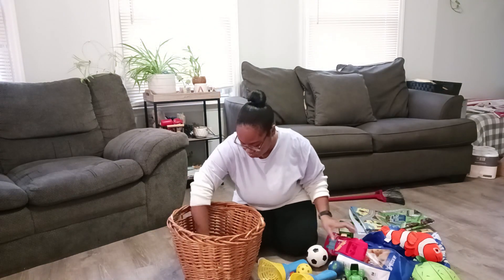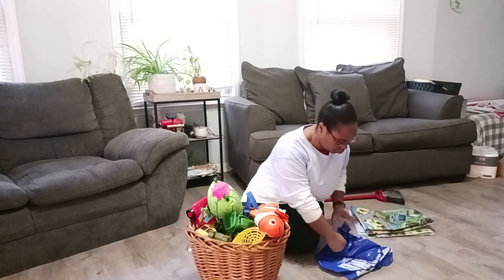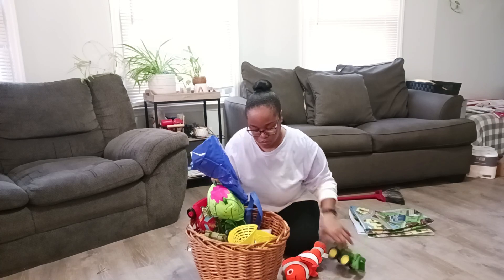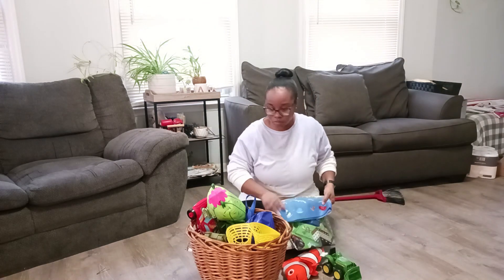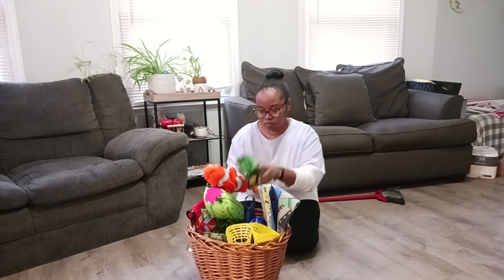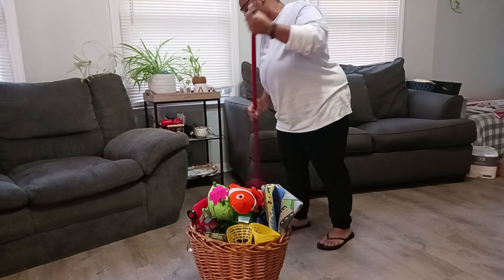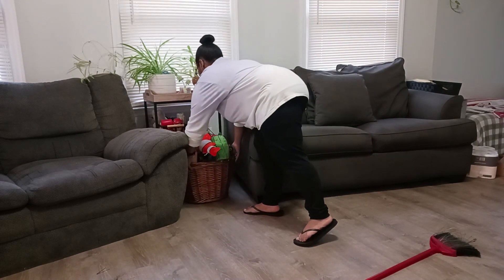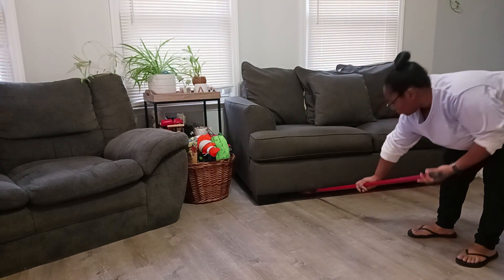As I was going through this toy basket, I realized there was so much more in there than I even thought — so many tiny toys at the bottom. I got rid of anything they don't actually play with, anything that was damaged, and things I felt were way too small for them. One of my nephews is one and the other is three, so some of those toys were just way too small for them to play with. I had no problem getting rid of them, and then I put the toy basket right back in front of the plant stand, and the area looked better because everything was in its place.